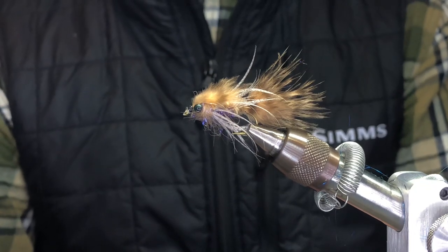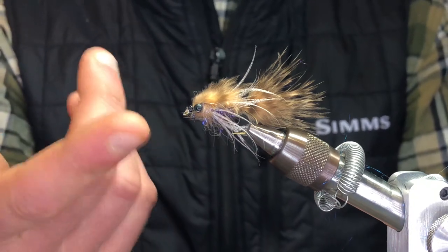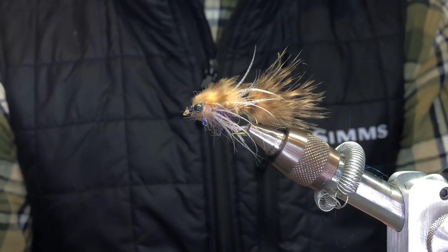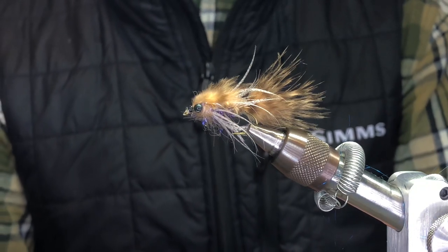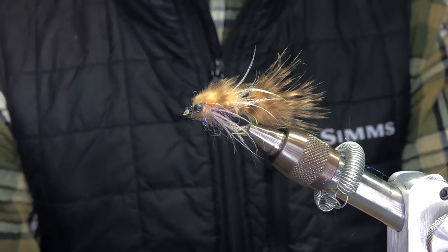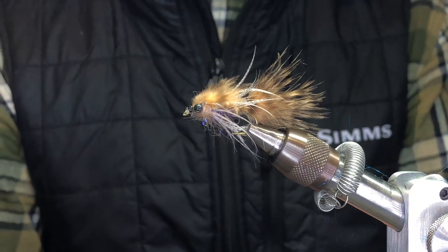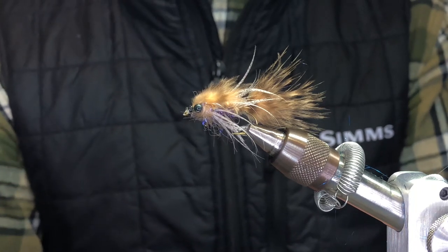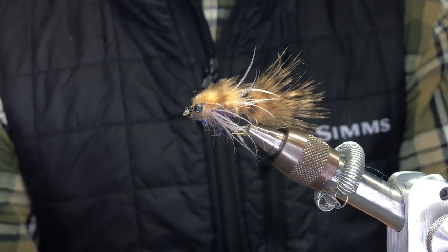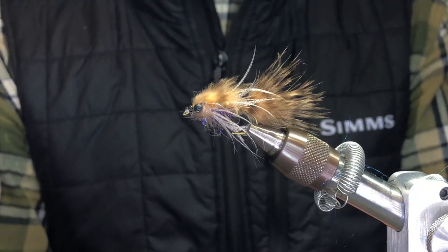From now through April. It resembles a lot of things — not just a hex fly, but sometimes I think they hit it because it even looks like a little parr with the eyes on here. I fish this a lot under a strike indicator. You can chuck and duck it, and you can even tie it bigger and swing it, like for trout or steelhead. You could tie it on a little longer shank hook. Always let it swing out before you bring it in to cast — you'll find that the fish love to take this fly as it's starting to come up to the surface at the end of your swing.